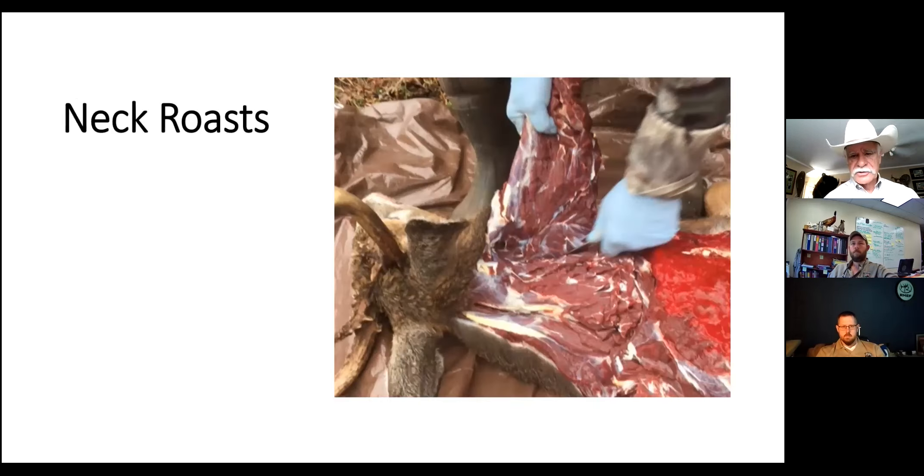The neck on an elk is huge and really heavy. I like to go ahead and peel that skin back - if you've got a bull and want to do a shoulder mount, peel that skin back all the way up to the neck. Then remove the neck roast by cutting the big slabs of meat off each side of the neck. That stuff is good as a roast, and of course it's really good ground up too.